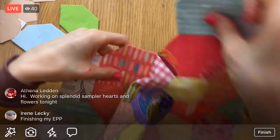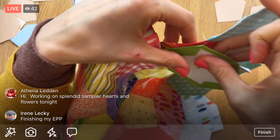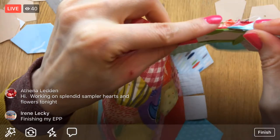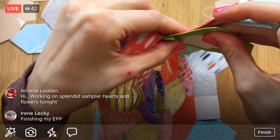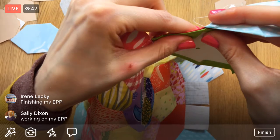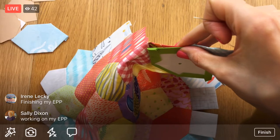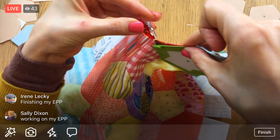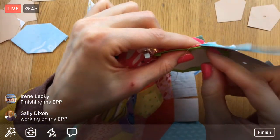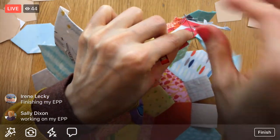Otherwise I might work on my jean quilt some more - my jean quilt that I still don't have done. I might try and do a few more ties on that. I'm hand tying it for the quilting; I got a huge portion of that done and it would be nice to get done with the hand tying. I haven't watched Project Runway, so maybe that's a good thing for tomorrow - I could watch Project Runway and do some ties on that jean quilt. Regardless, it's gonna be a whole lot of relaxing.